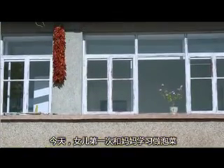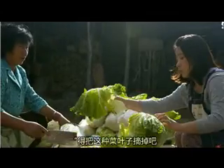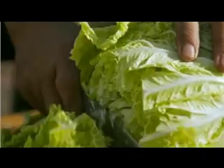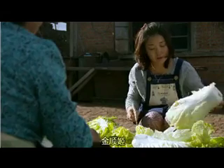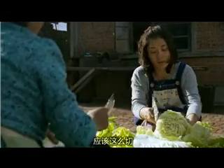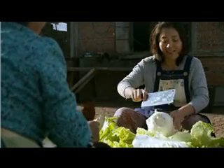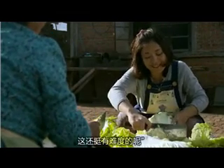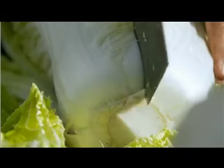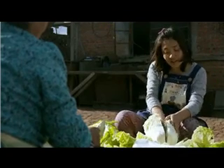The cabbage is usually planted in July every year in the places where Korean Chinese live. Spicy cabbage is a special food in the district where Korean Chinese live in China. Korean Chinese can make many kinds of pickled vegetables.